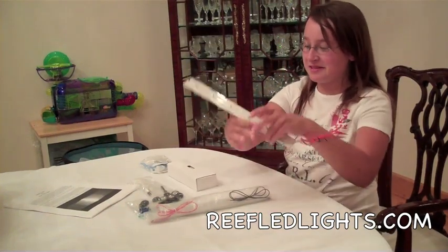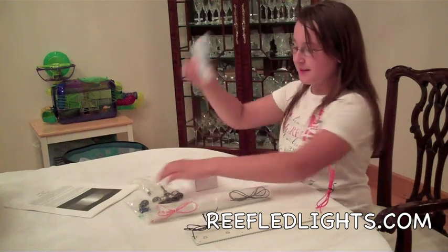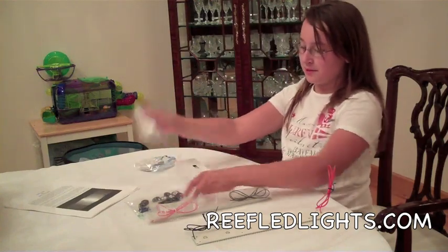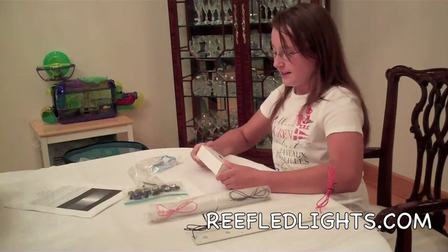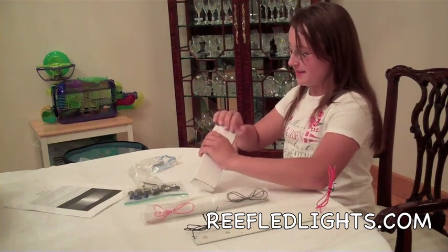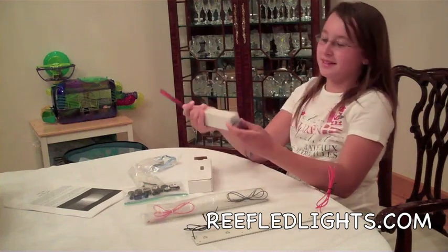Here's my LED strip. There's my plug, my glue, and my lenses. And in this box, I also have my LED driver.